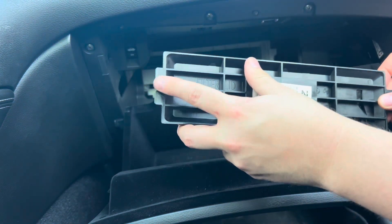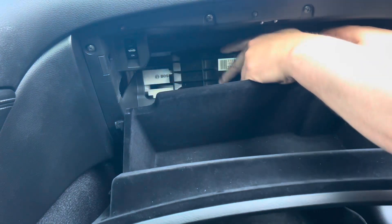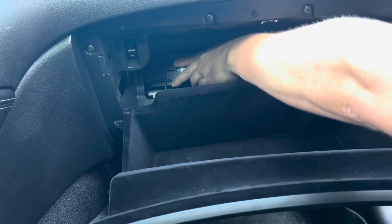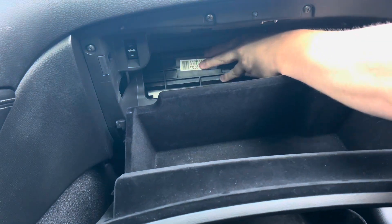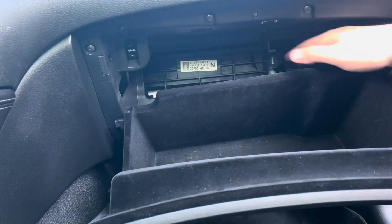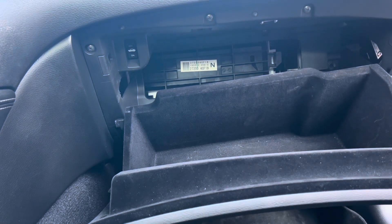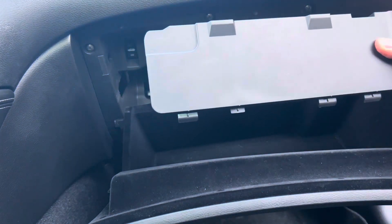You're going to want to make sure you realign these two clips here on the end. You'll hear a click noise when this door on the right locks back in. You can now re-secure the front door.